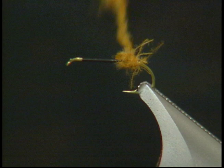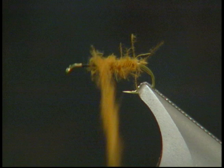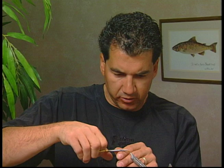Now that I have the CDC dubbed onto my thread I'm going to wrap it forward, keeping the body fairly thin at the back and slowly tapering it up as you move forward on the hook to build up a nice body.